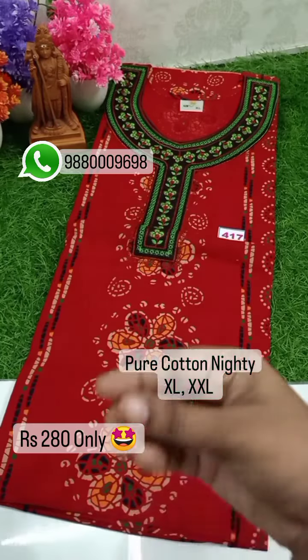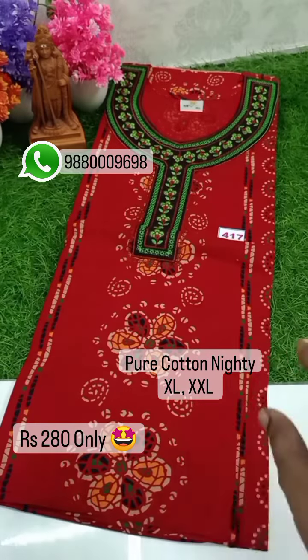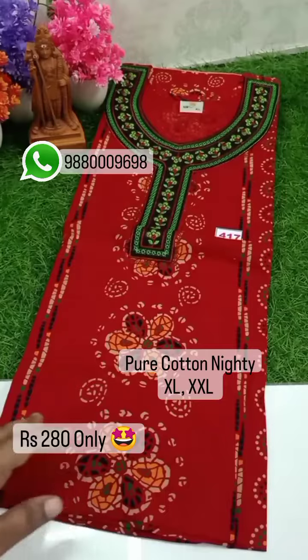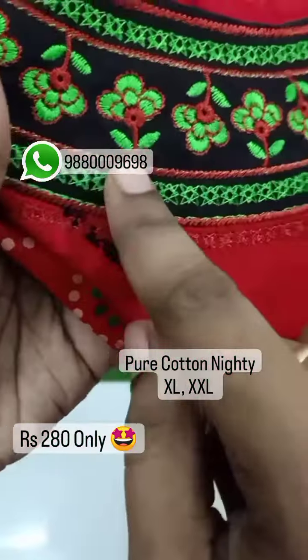If you have a nice fabric, you will have a nice wear. This is a flower design. This is a nice design. The neck is a nice embroidery ring. It is a super finish.